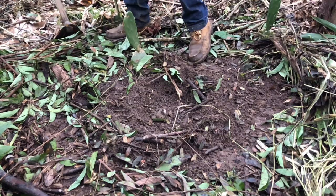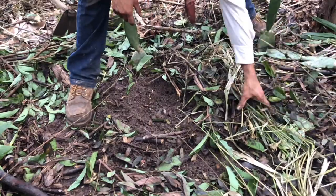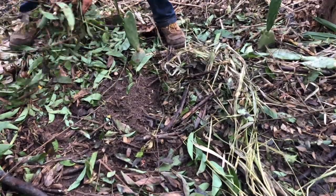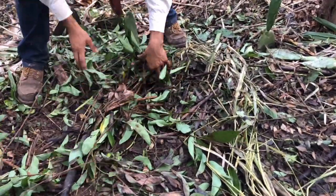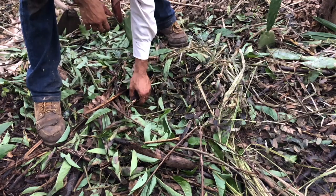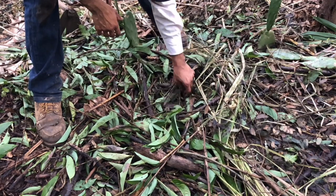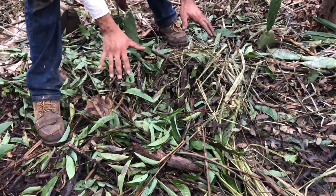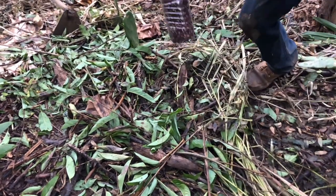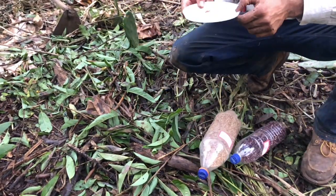Now I need to properly cover my nest. I'm bringing back the organic matter that I took out, organizing it properly, and then going in with the seeds. It's important to maintain the nest-like shape in your organic matter — you don't want to cover it flat; you want to maintain that nest-like shape. What I've got here is some red popcorn, some coriander — I love coriander — and tomatoes.